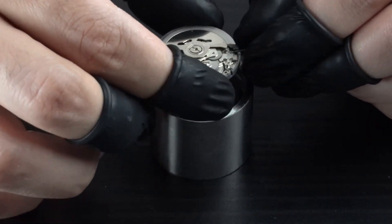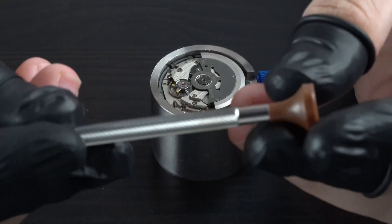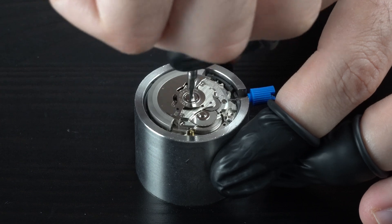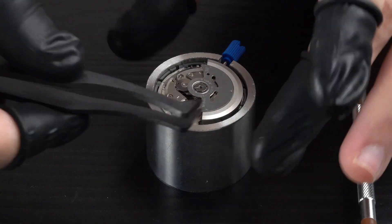This is my first ever Seiko NH34 GMT watch build, and I am very excited to share it with you today. I think I did a good job, but I'll leave it to you to let me know how it went. If you like this watch and wish to build a similar one, links for the parts and tools will be in the video description.